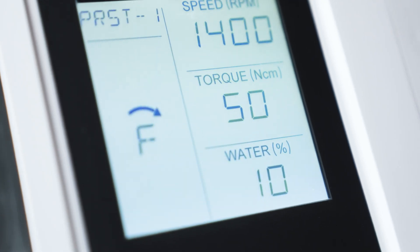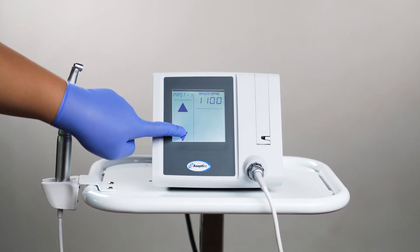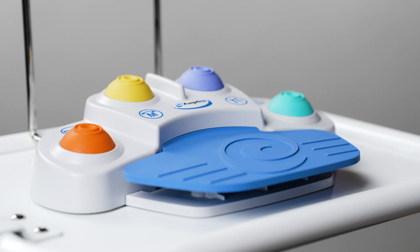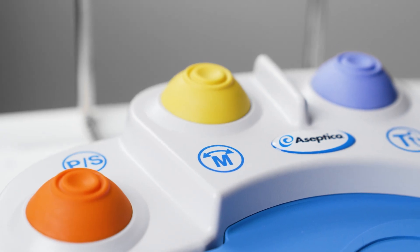The system has an intuitive user interface and a large, easy-to-read touch screen display that allows you to quickly adjust the motor settings, including speed, torque, irrigation, motor direction, and the presets. The included multifunction foot control further improves efficiency and infection control by providing hands-free adjustment of most motor settings without having to touch the display during the procedure.